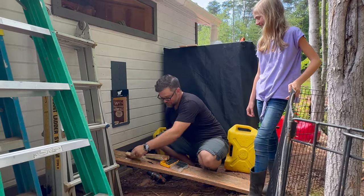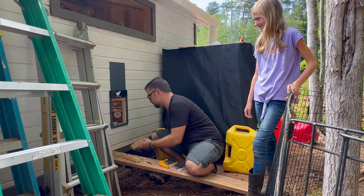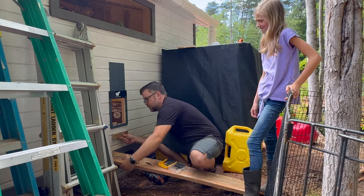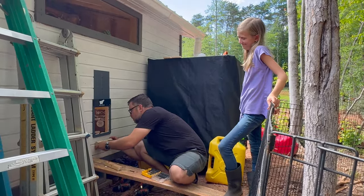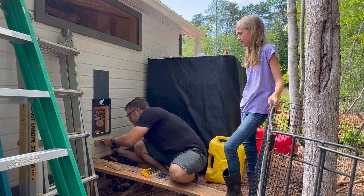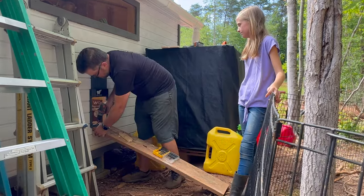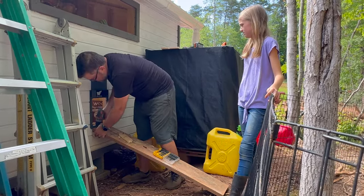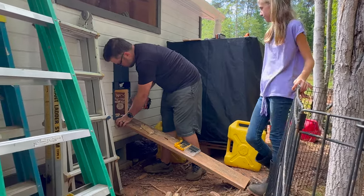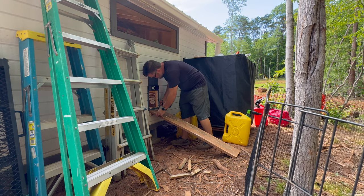Fail. This is why you need a pre-drill sometimes. That's good. I think it needs to go up a little bit higher anyway. It's hot living. Thank you.